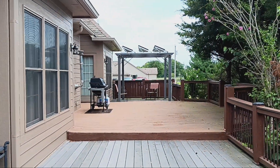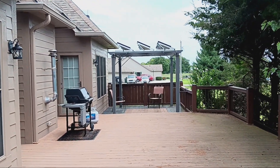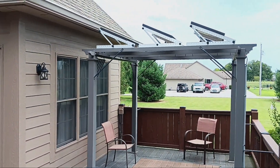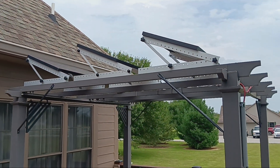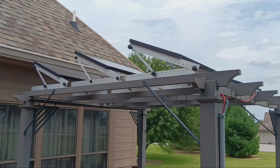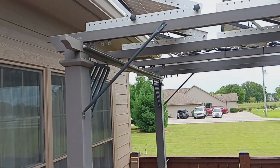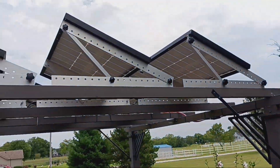Coming around here you can see the second array. These are six 100-watt panels, both going to the Delta II EcoFlows, and they get pretty much full sun all day. They're mounted on top of my pergola — kind of a dual feature where they provide some shade on the deck and get sun up top too. They're pretty sturdy and haven't been moving in the wind, so far so good.